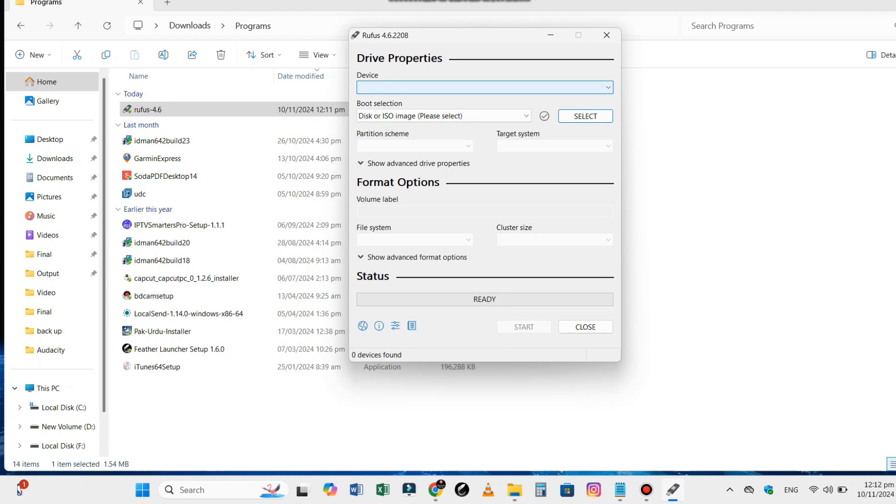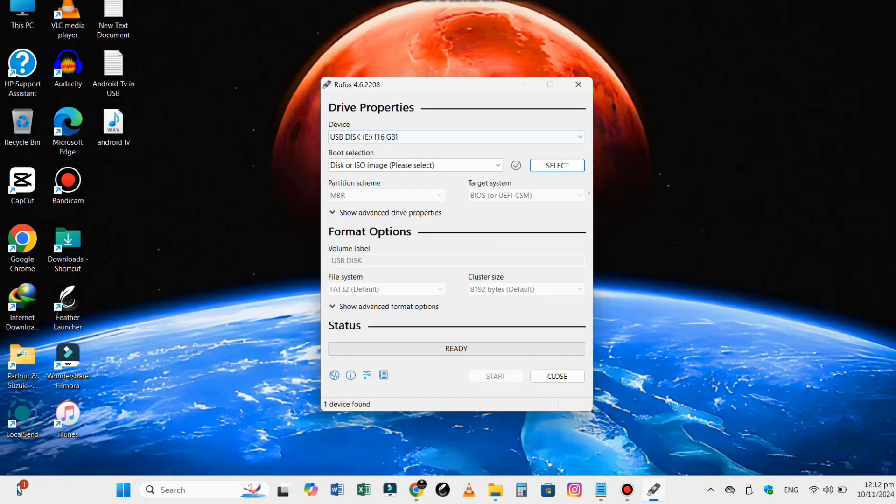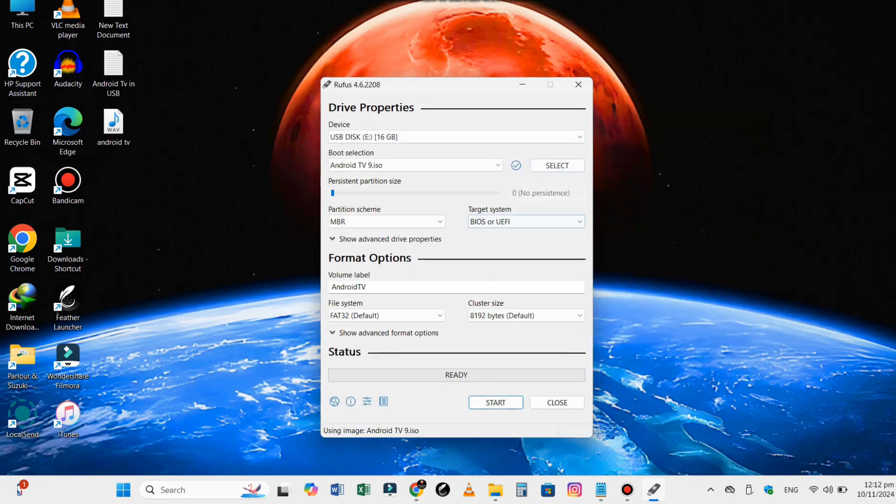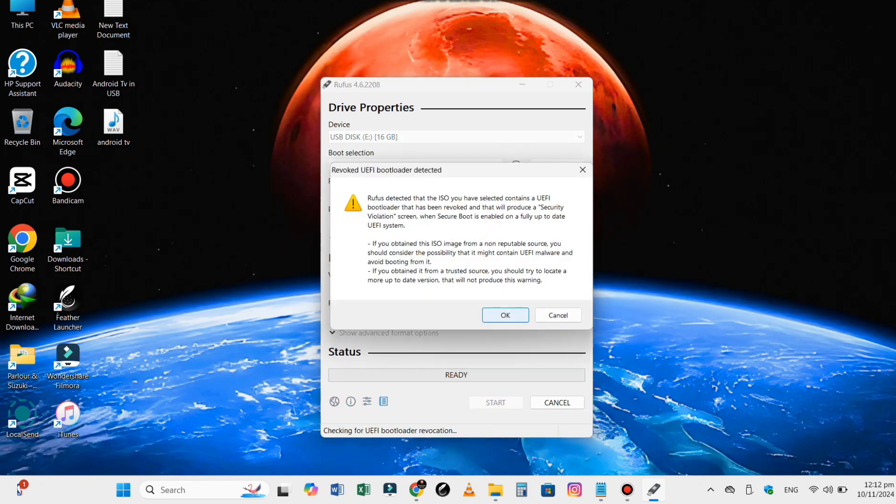Open up Rufus and select your USB drive from the device drop-down. Choose the downloaded Android TV image file. Make sure to set the file system to FAT32. Now hit that start button and let Rufus do its magic.